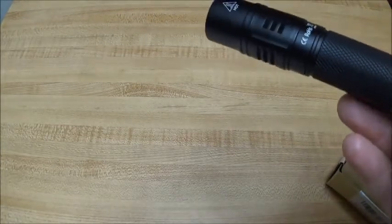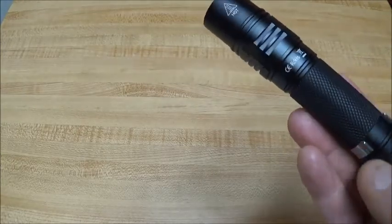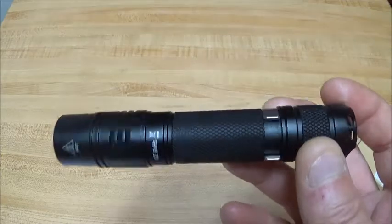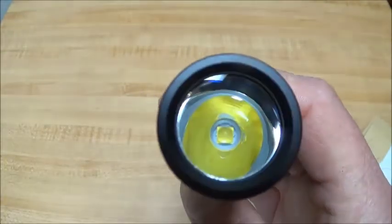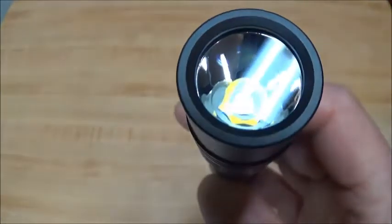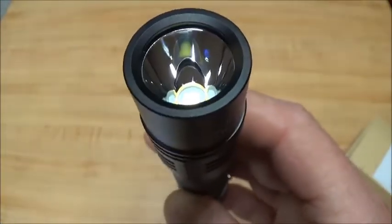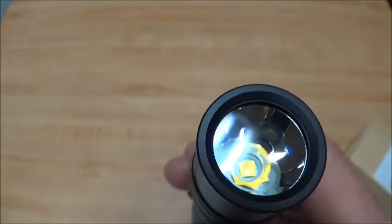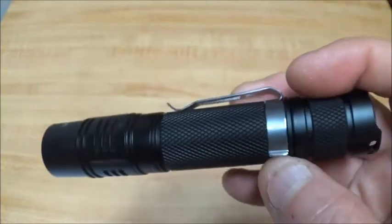It's 1,050 lumens on the high setting, and moonlight I believe is listed at one lumen. It's four ounces and 6.8 inches in overall length, and 1.8 inches around. It's got an XPL V6 emitter. I'm not sure if the lens is AR-coated or not — I'll have to look that up. If it is coated, it looks like a light coating.